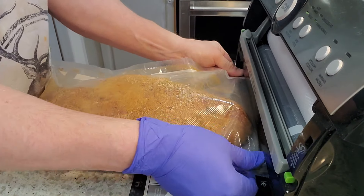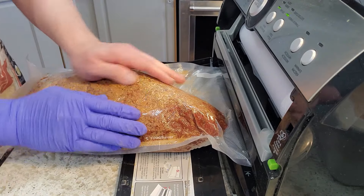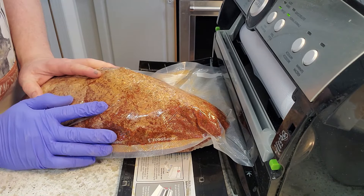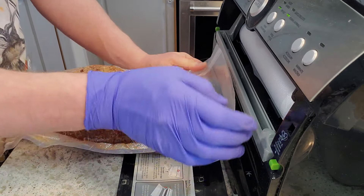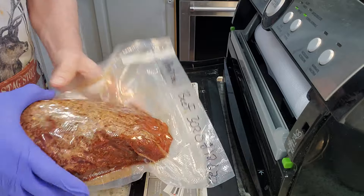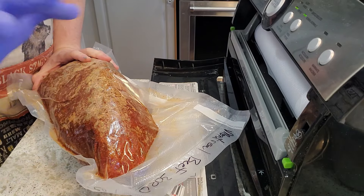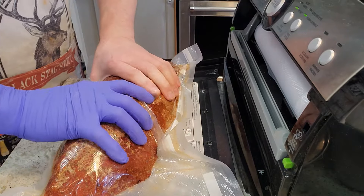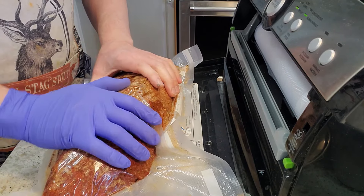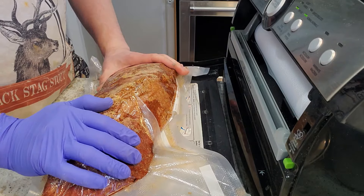The last step is to get this vacuum sealed. I'm hitting the seal button before it gets a really hard vacuum because I want a little wiggle room so the cure can make contact with everything at all times. I'll give it a second seal to help prevent any possible leaks. Now it's all sealed up — I went ahead and wrote what this is, the original weight, and the date. I'm going to give this about four weeks in the fridge curing. It's more time than needed for the cure to penetrate, but I want enough time for all these spices to really work their magic and become strongly infused throughout.